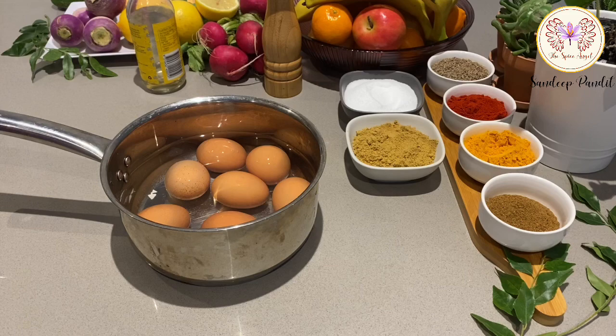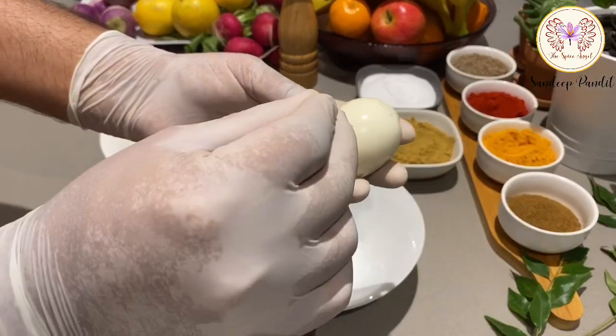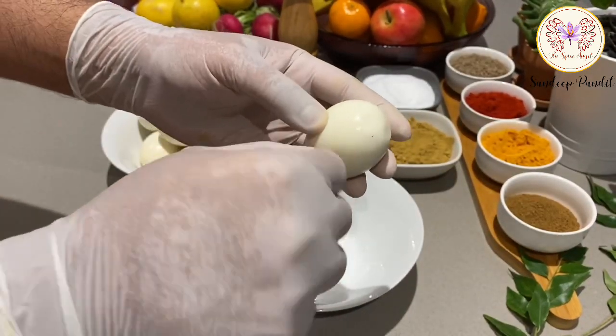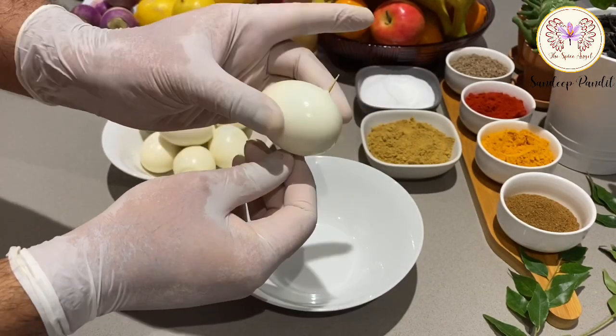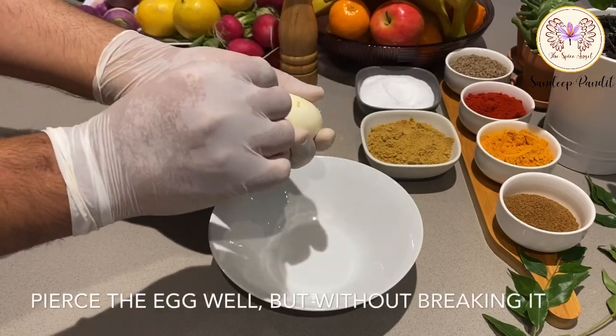This dish is based on the Kashmiri dish Dum Zambura, and you need hard-boiled eggs. Take a toothpick or a skewer and pierce these eggs all the way through. This helps the spices penetrate into the eggs.